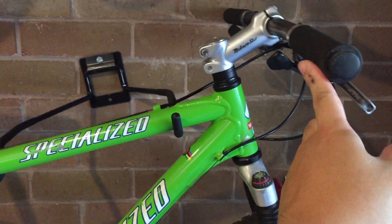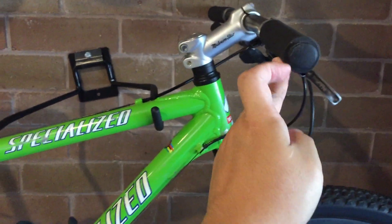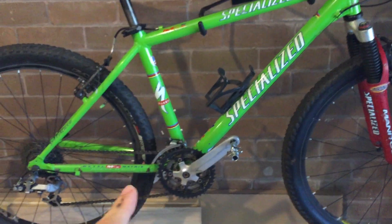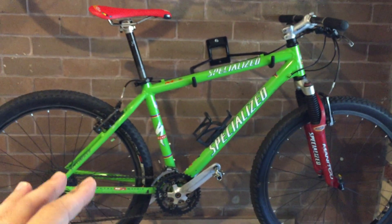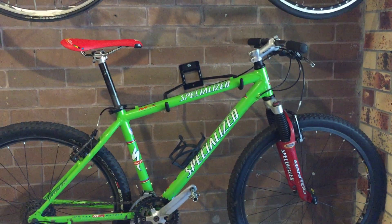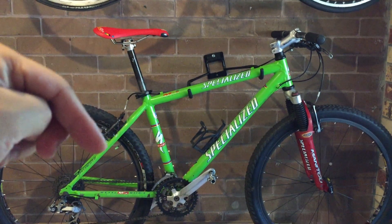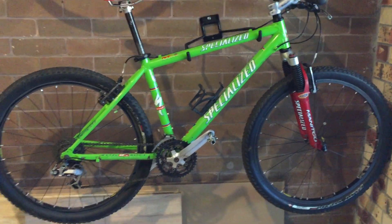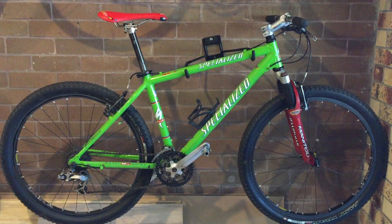So this is Episode 1 — a basic introduction to the bike. I'll leave a few videos showing where I started and the updates done so far. Leave a comment on what else you'd like to see me put on this bike.